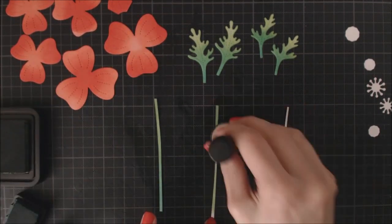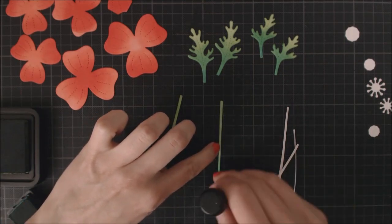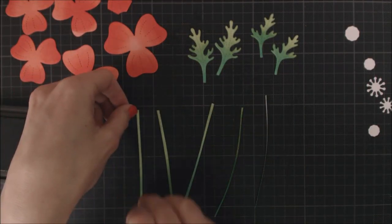Just applying first some Maud Loan ink and then going with my Lucky Clover ink on the bottom of each stem.